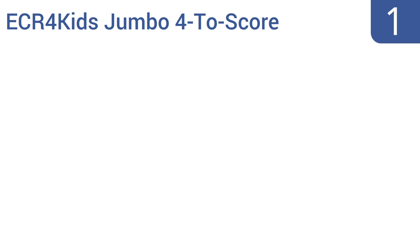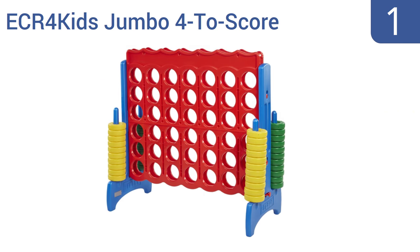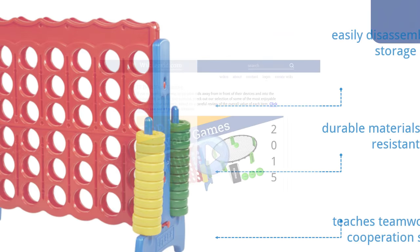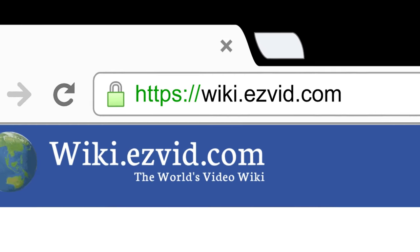And coming in at number 1 on our list, bring family time to another level with the life-sized ECR for Kids Jumbo 4 to Score, which can be played by two players or in teams. Not only is it tons of fun, but it teaches strategy and critical thinking as well. It's made from durable fade-resistant materials and easily disassembles for storage. It teaches teamwork and cooperation skills. To see all this stuff, go to wiki.easyvid.com and search for yard games, or click beneath this video.